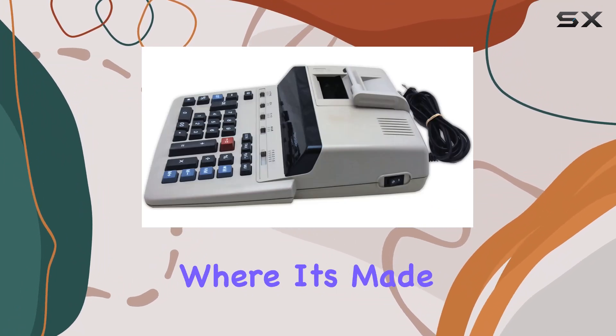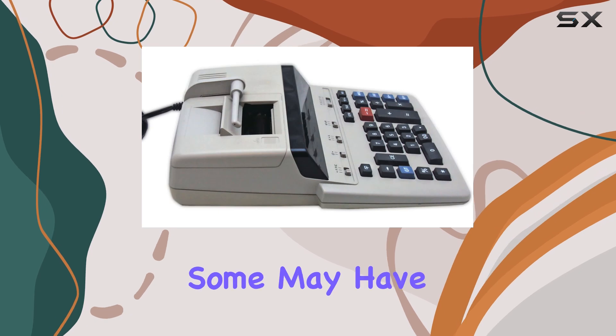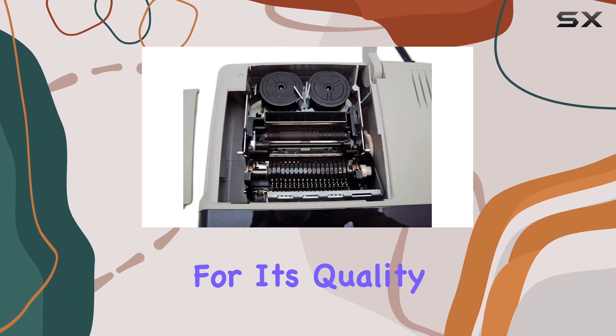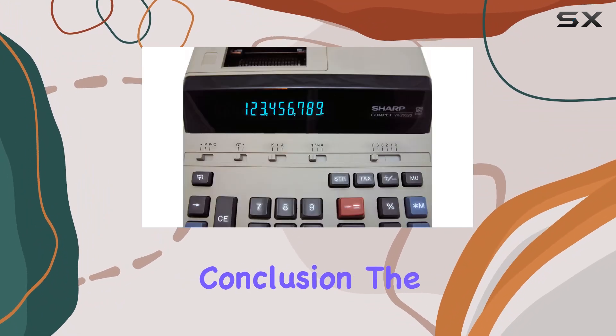Now, let's talk about where it's made — China. While some may have reservations about products manufactured overseas, rest assured that Sharp is known for its quality craftsmanship.